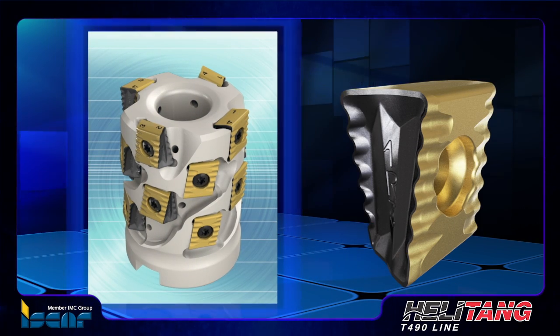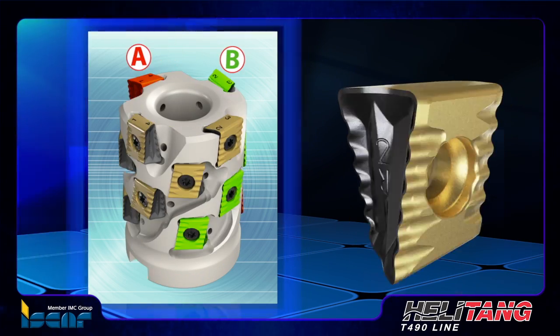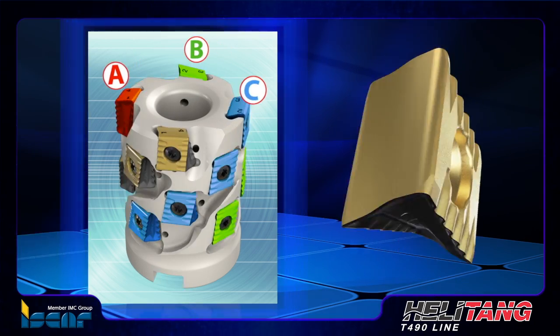In order to provide an overlapping effect and achieve optimal chip crushing, it is recommended to mount the inserts in alternating edge configurations.